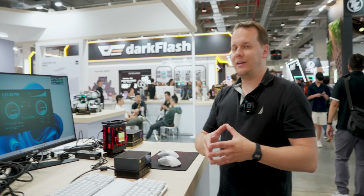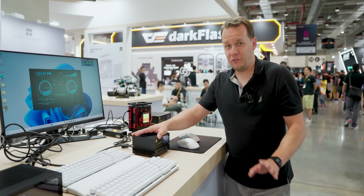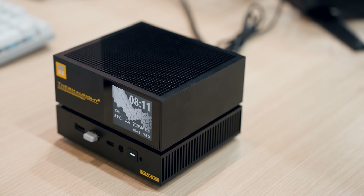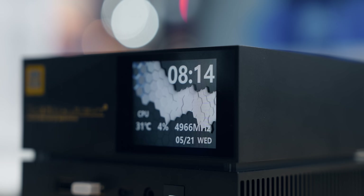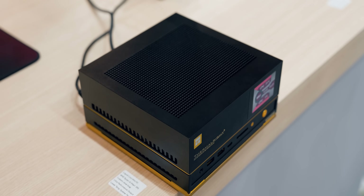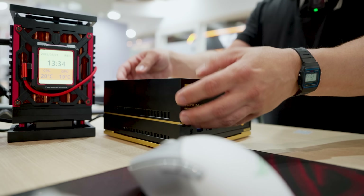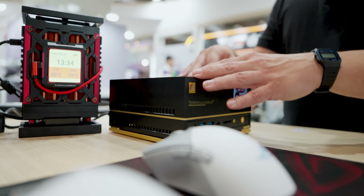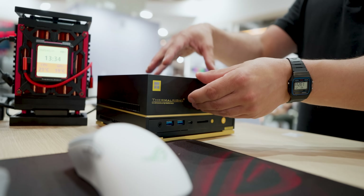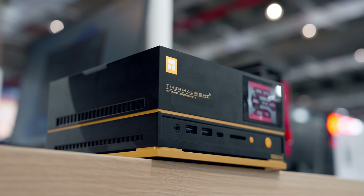Moving on to a little more desktop-style mini PCs — not so far out there with the design. These are based on Strix Halo, targeting the higher-end productivity and AI processing market, or people who just want a basic gaming PC. Their approach here is to have a very integrated design. The top three-quarters is considered the cooling chamber. Inside this one in particular, there's an integrated 140 millimeter AIO — the upper portion holds your fan and radiator, while all the motherboard components are down below.